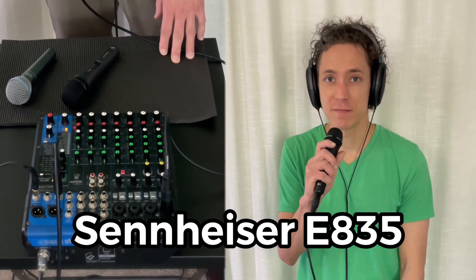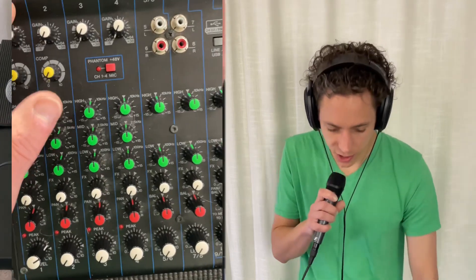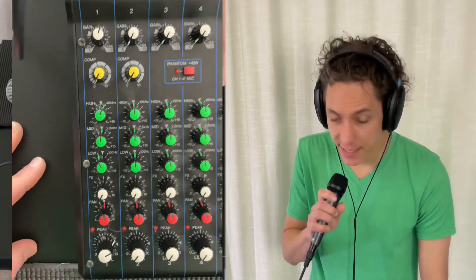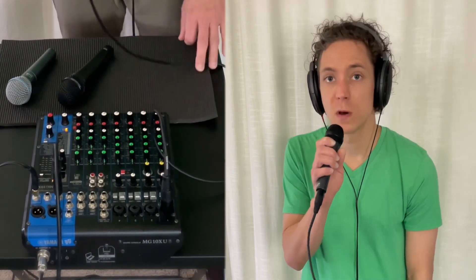Now for the E835 by Sennheiser. I turned up the gain even more on the Sennheiser, just a little bit more — it seemed to want it, and I actually brought the EQs down a bit more too. So the low I brought back up, and the high just below one o'clock.